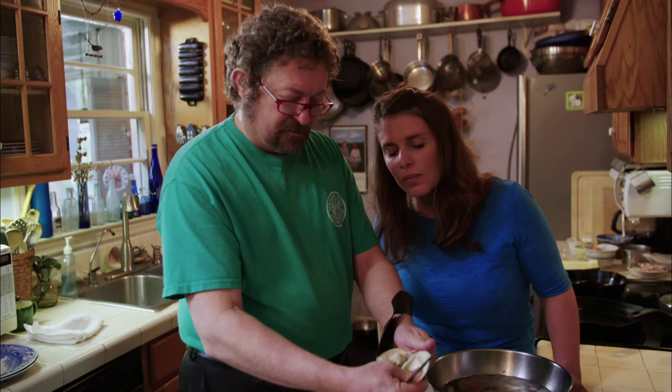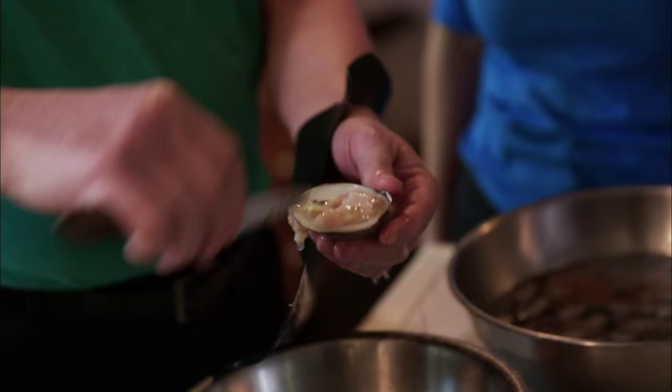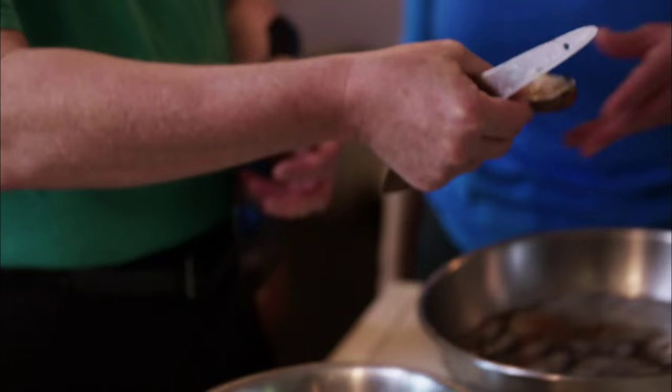Now you want to eat one raw so you can see how tender it is with Dave's clams. Try that for a clam that size — it's not tough at all. No it's not. That's pretty sweet.